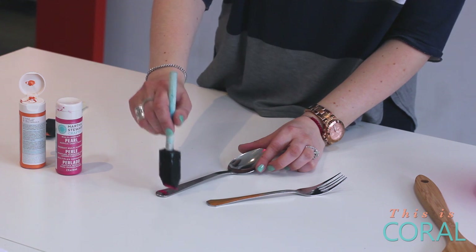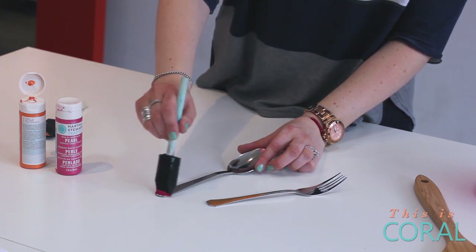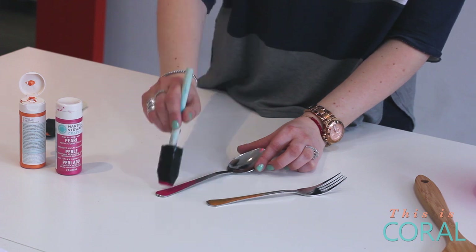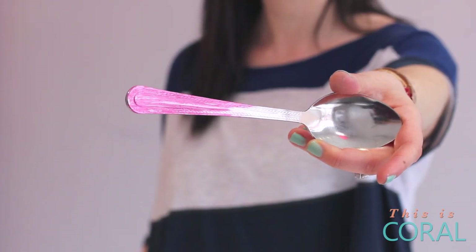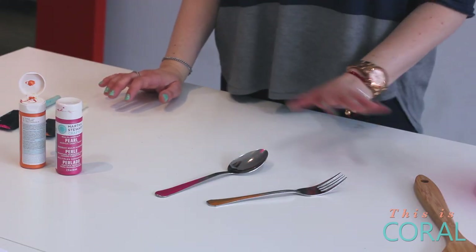Again, start at the handle — a little bit stronger at the base — and taper it off into an ombre effect as you get closer to the spoon part. It's a bad idea to paint the spoon or fork end itself; you don't want to get this paint in your mouth.